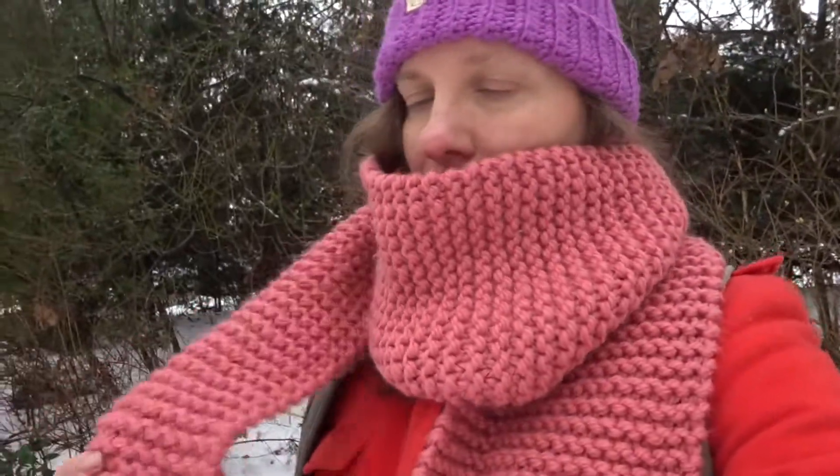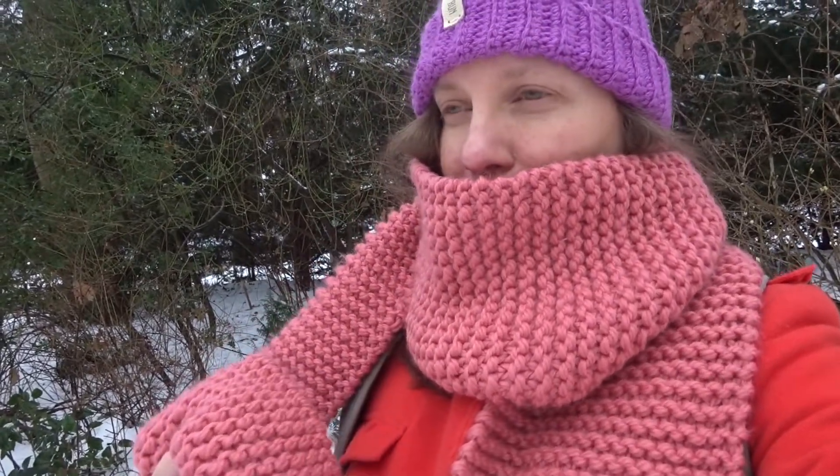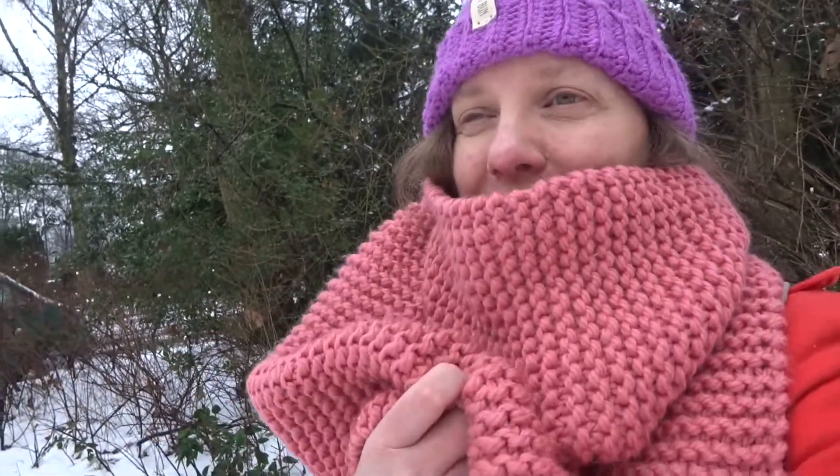I made some videos from the scarf — how to start the knitting, how to cast on, how to knit the first round, and also how to end your knit, to cast off. Maybe it's helpful for you to start knitting a big, chunky, cozy scarf.